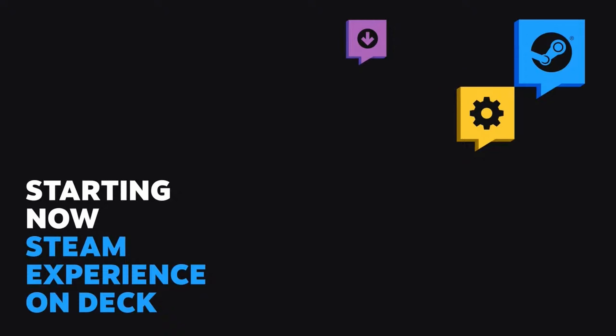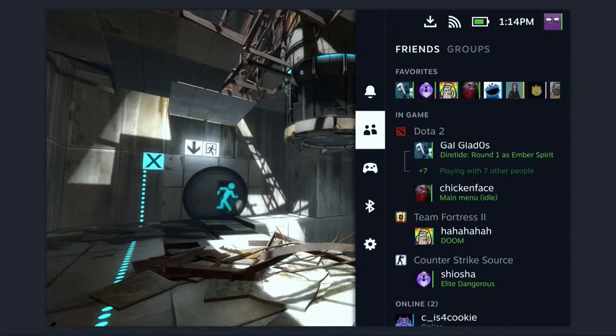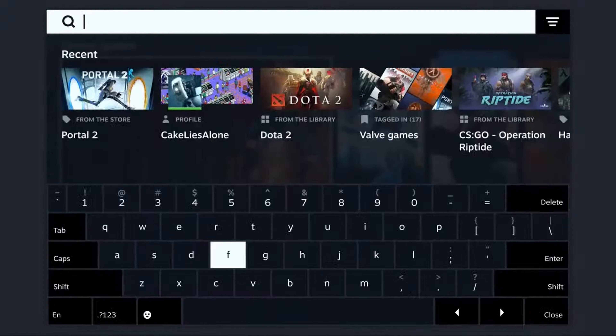This is the Steam experience on Deck, and I believe this is the most important section of the entire presentation for consumers. Right off the bat, they confirmed that every major feature currently on Steam will be available on Steam Deck, such as cloud saves, achievements validated by the client, and Steam Workshop mods. The Steam homepage brings together your community, friends, library, and the store with a universal search feature and notifications. Also, this new Steam Deck UI will replace big picture mode and the existing Steam Link interface, making it all one big interface.